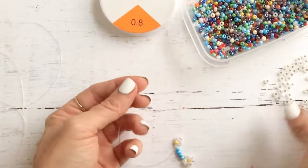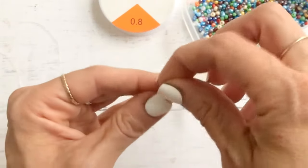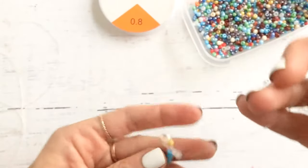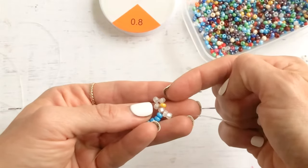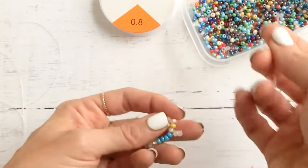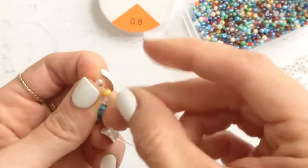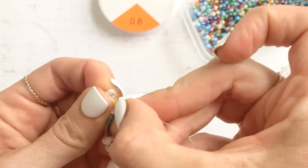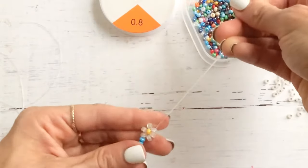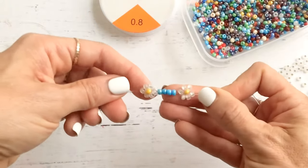Take two more petal beads and feed them through — one, two. Then look at the flower: it's the top bead on top of the middle bead that you're going to feed through to round out your petals. Push your string through that top bead and pull. And you have two daisies now — is that so cute?